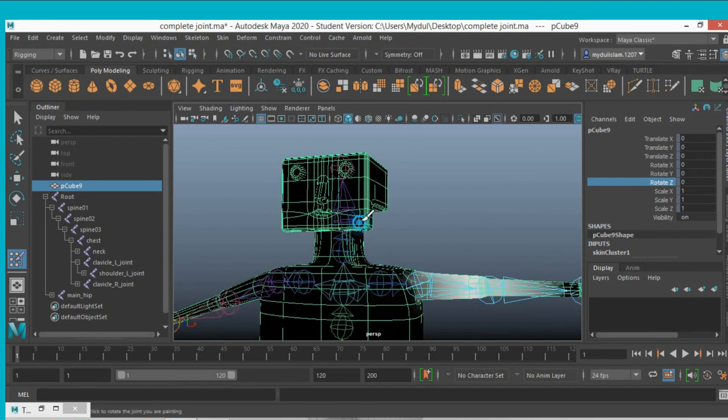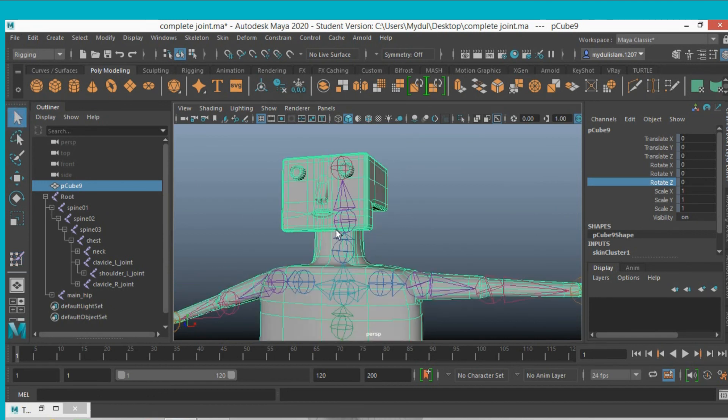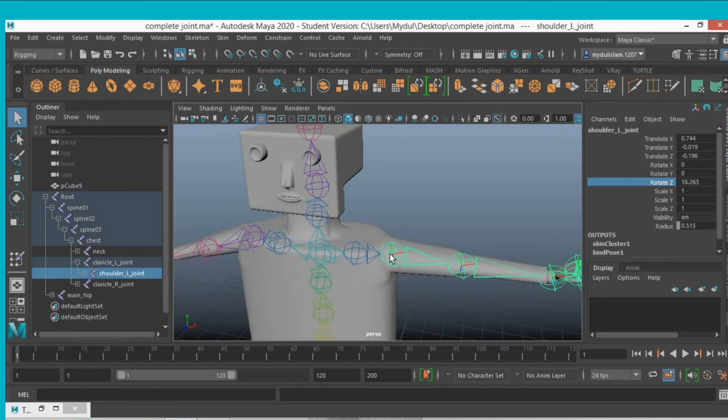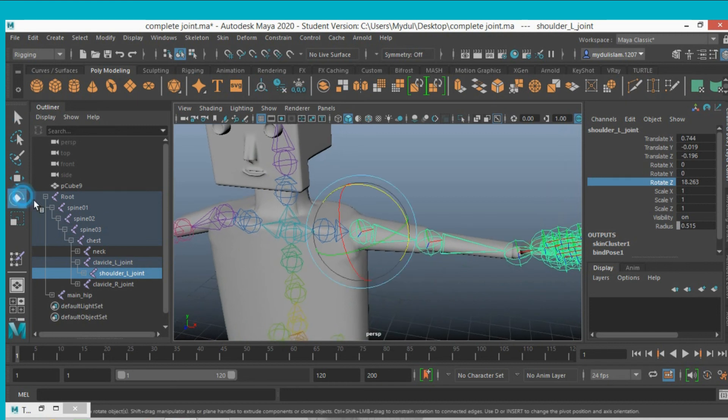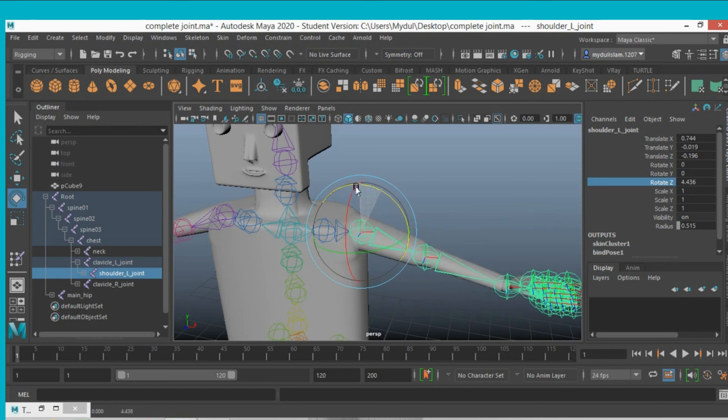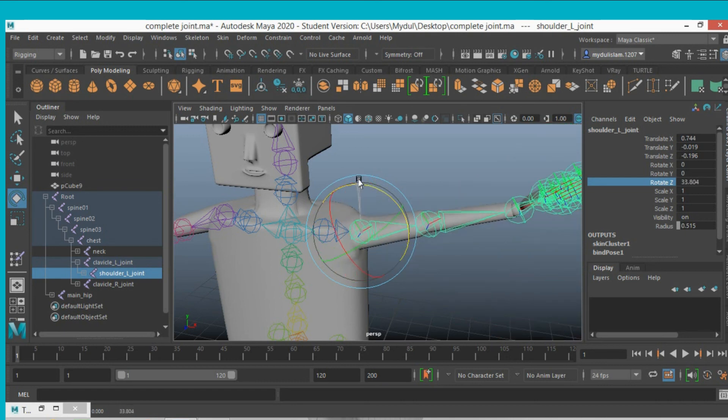That is the basics of weight painting in Maya, and it is easy. Select the left shoulder joint and rotate it — this time it is not influencing that part. This is the basic workflow.